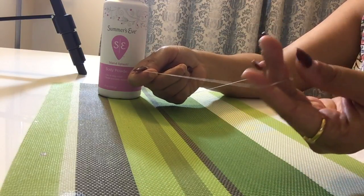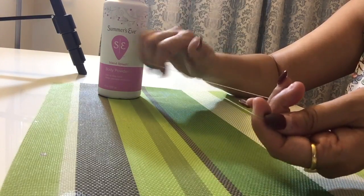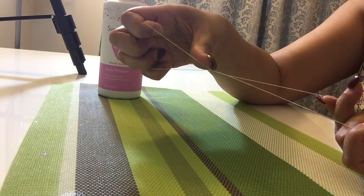When you take the knot in your left hand, start rotating your right hand like this, and you can see there is a chain kind of thing appearing in the middle.